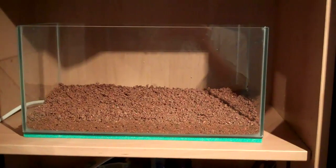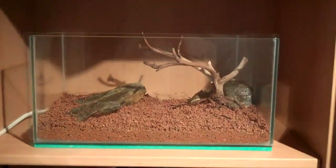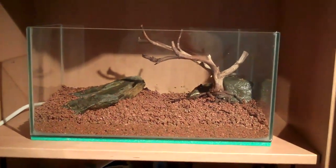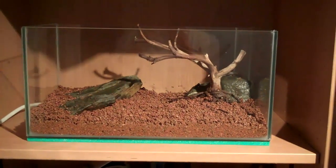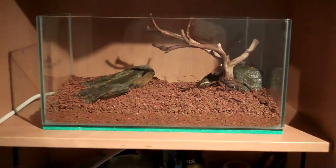So I've got the wood and the rocks in the tank now and that's pretty much it — that's all the aquascaping I'm really gonna do. It only took about five minutes to put it all in.